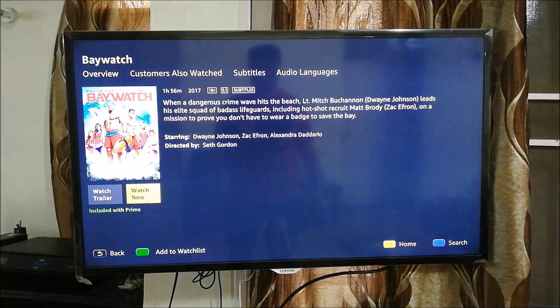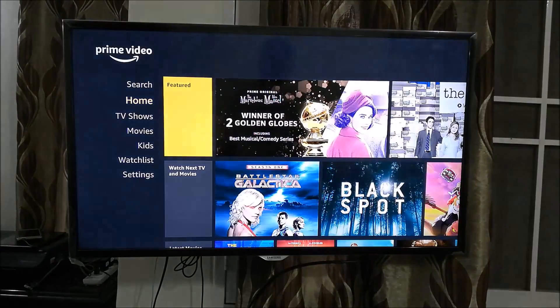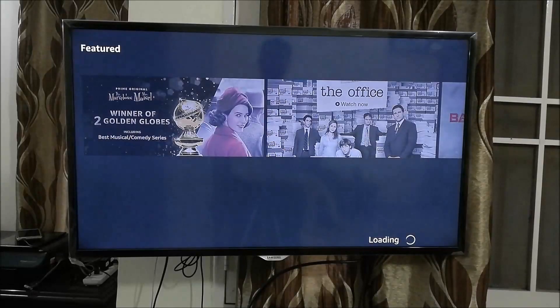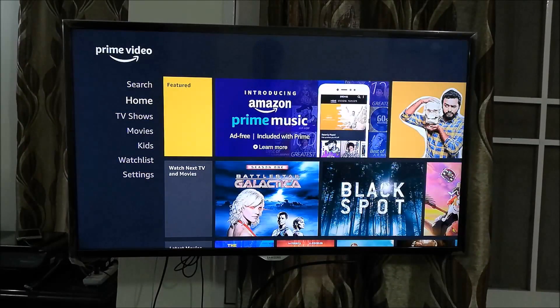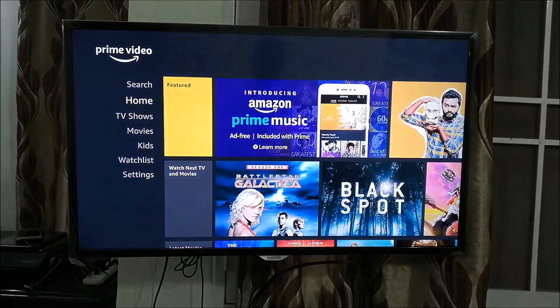That was the trailer — I just wanted to show you that the app works. There you have it: Amazon Prime Video in its full glory on your Airtel Internet TV. You can watch the movies and TV shows of your choice. When you come out it will ask to exit the app — press OK to exit.